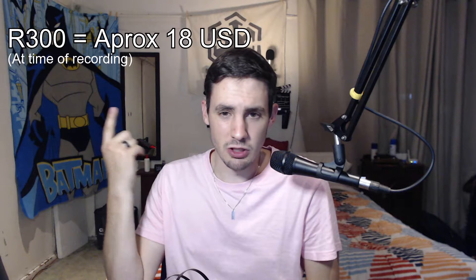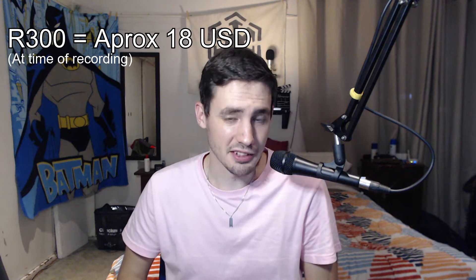I recently decided to try a brand new brand — for me at least — looking for an entry-level budget headset to travel with. I went and picked up a headset I've never heard about before from a brand no one seems to talk about but I do see quite often: Mission. I picked up what I'm calling their hippo headset, the MTHP020. I picked these up for 300 rand — US pricing will also be on screen.